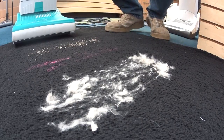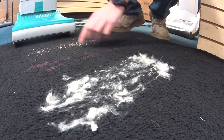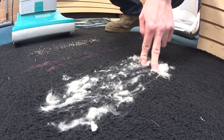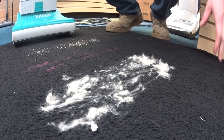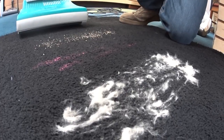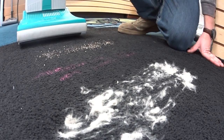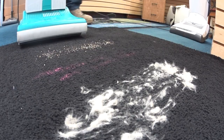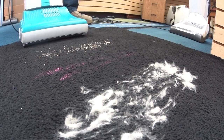We're not doing the usual pickup test today, but we have some fine sand, some real coarse stuff — this will be most similar to cat litter — and then some kapok. I want to show how it picks up, because there's a lot of misinformation saying that people think these machines don't pick up well, and I think that's just because it's quiet. It actually cleans extremely well.